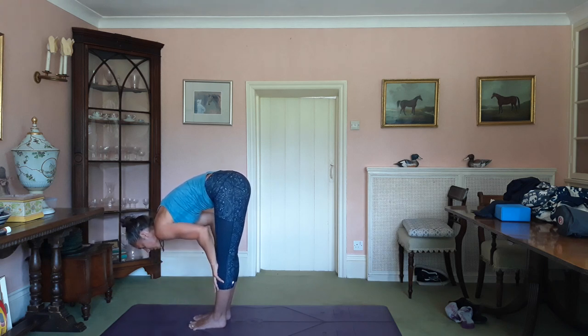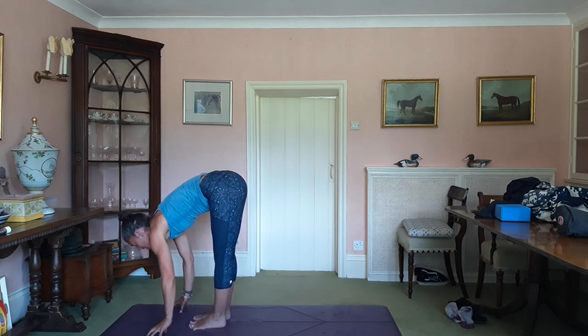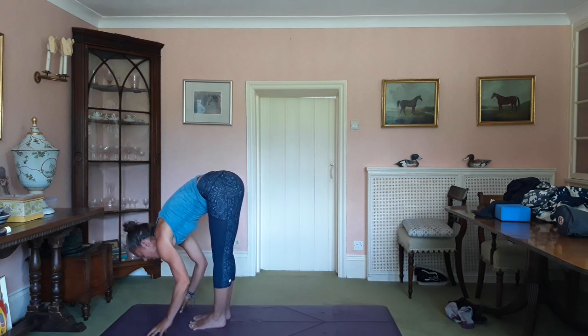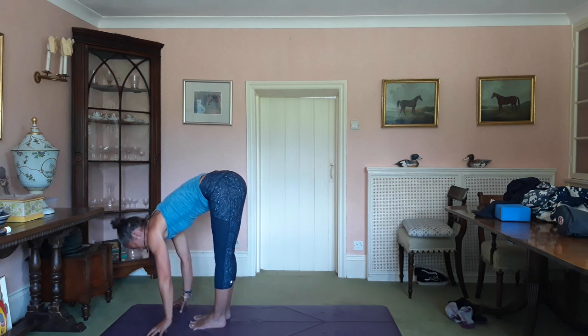If you get the legs, that's great. If it gets to the floor, that's great. Bend the knees if you need to. Inhale, lengthen. Draw the shoulders away from the ears. Exhale, fold. Inhale, lengthen.